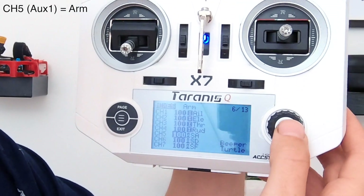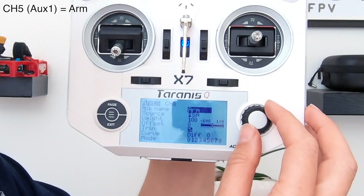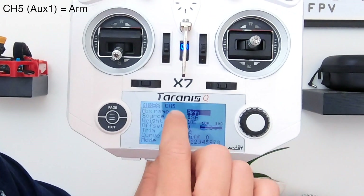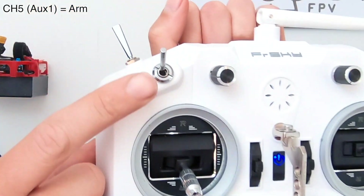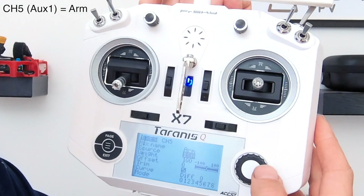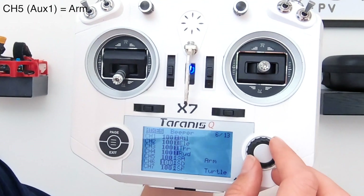I've already set this up, but you just press enter and it's going to ask me if I want to edit it. For you, you'll be setting this up new, and I've just used the wheel to change this so it says arm. When you click into here, move this switch here and it will pick up SA. Press enter and then exit out of that. So now you've set up the arm switch.